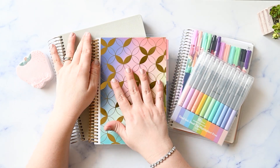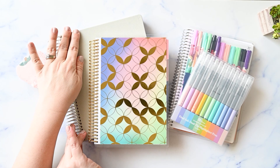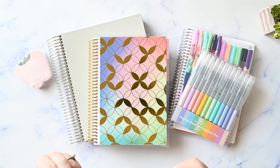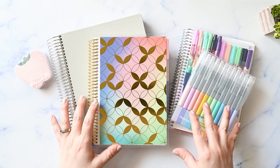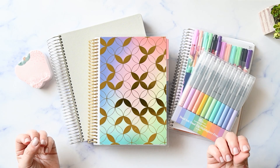I've got a quick Erin Condren haul for you, including the new 7x9 focused teacher lesson planner, the reading log, and some new markers and highlighters. Hi, I'm Kristen. I'm on a journey to uncomplicate my life with functional planning and imperfect tone management. If you're like me and you need a gentle reminder to just keep it simple, please make sure you're subscribed and I'll be right back.